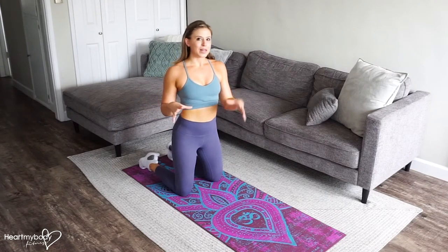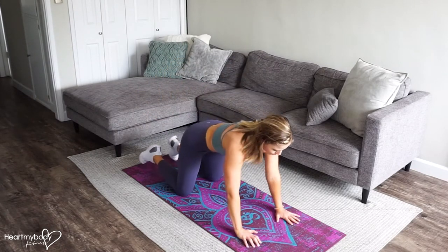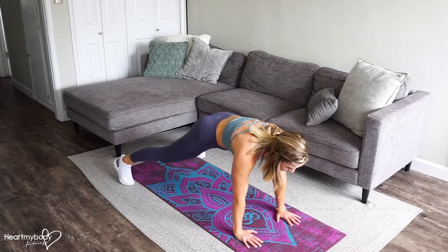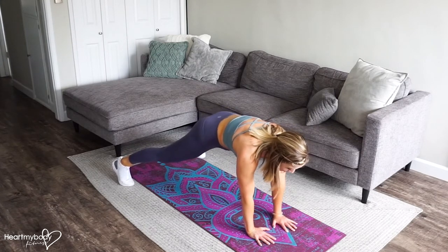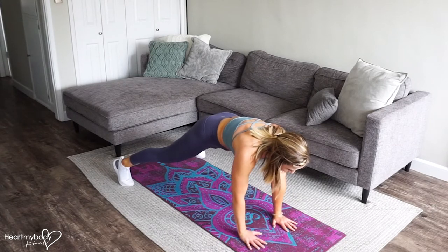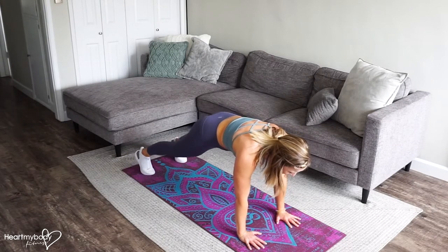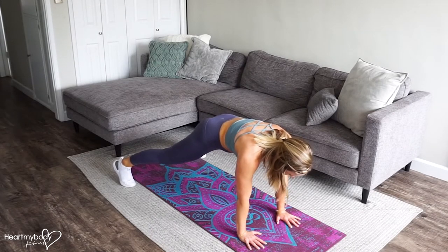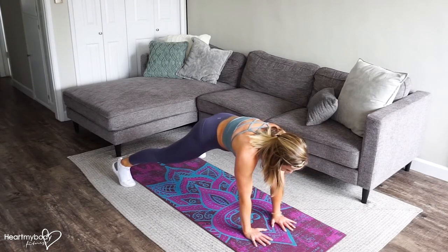For this exercise, we will start in a plank position with our hands below our shoulders. Come up onto your feet. Now the further your feet are apart and the closer your hands are together, the easier this will be. So as you progress and get better at it, you can come closer to a neutral kind of plank. But for now, give yourself some distance between your feet and walk your hands a bit closer.